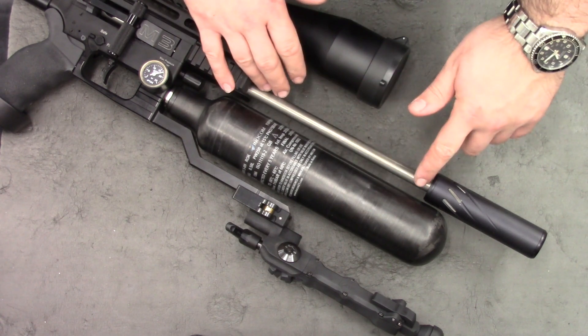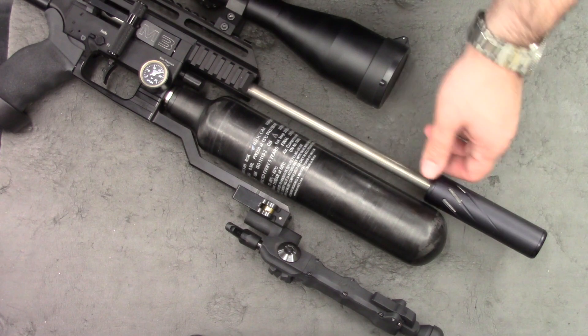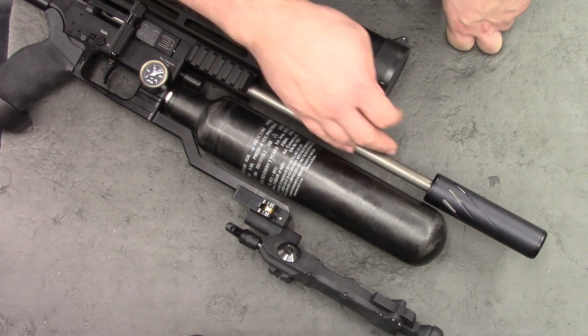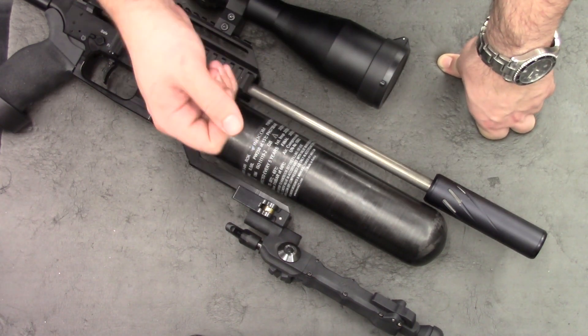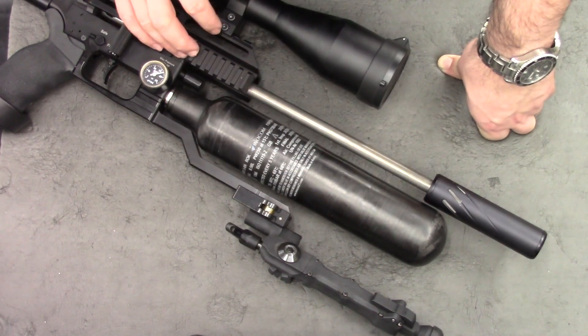This is obviously just a temporary setup — I've still got to blue the barrel and make myself a moderator and a shroud for it. The initial impressions of the 600mm liner are good and I'll be showing you that at a later date. So that's it for this one guys, thanks for watching, and I'll see you in the next one.